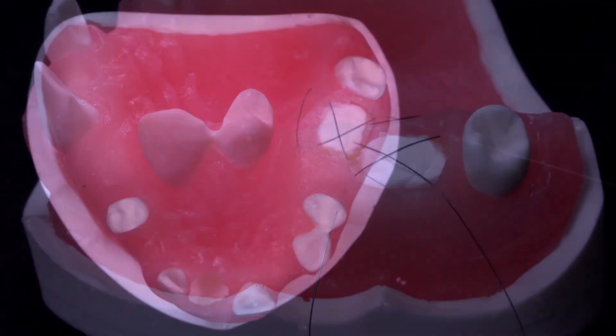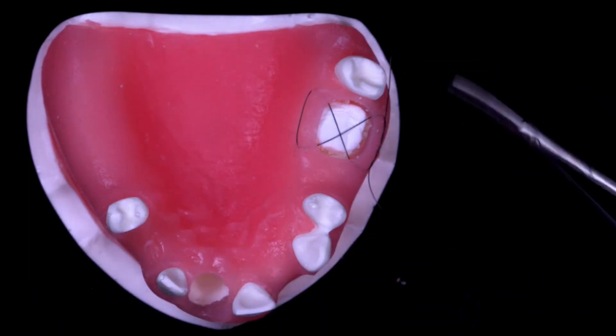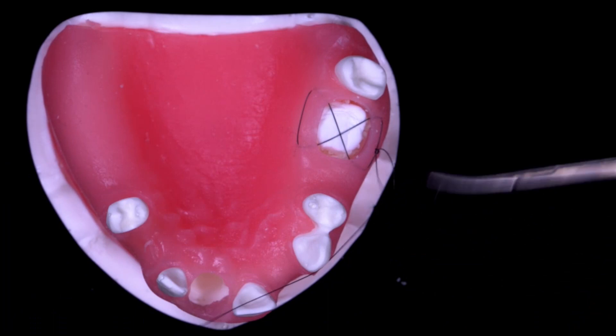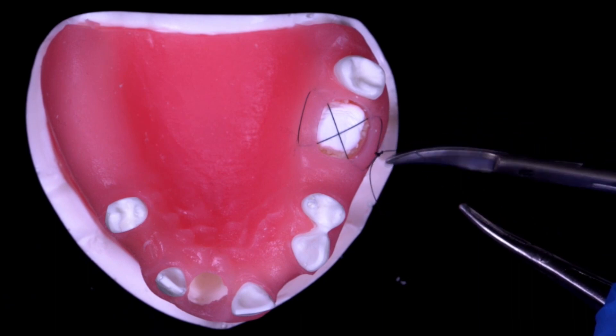Completing the suturing with a surgeon's knot will secure the suture in place, stabilizing the collagen plug and containing the bone graft during healing, while also positioning the knot on the buccal soft tissue away from the tongue.